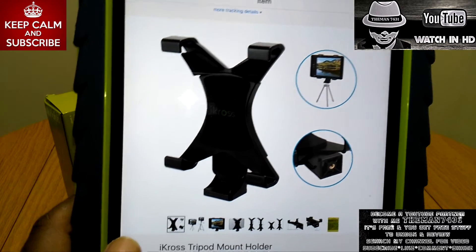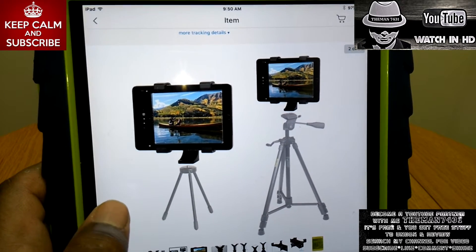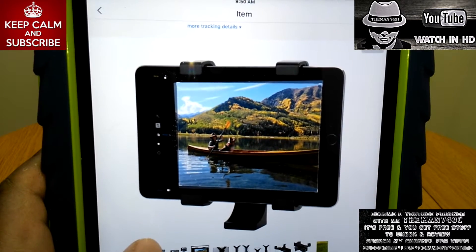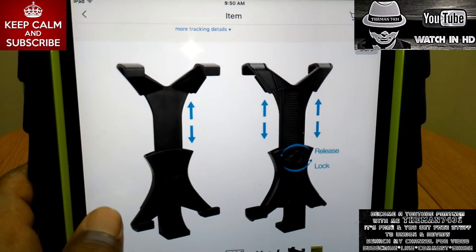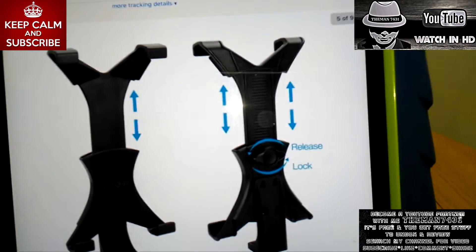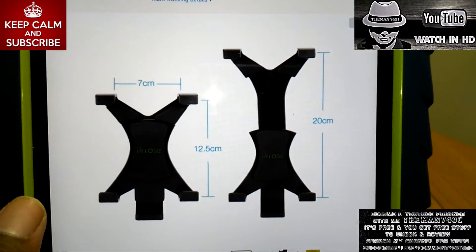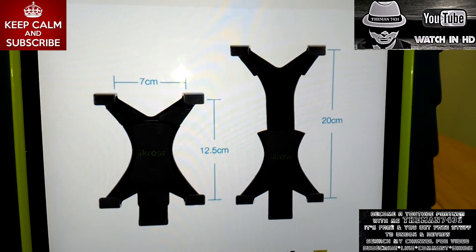So we're going to go ahead and flip through the pictures. As you can see, they have it on the tripod here, and that's how you would put your iPad in. It has a release lock, so once you get it in position, you can lock it in place.